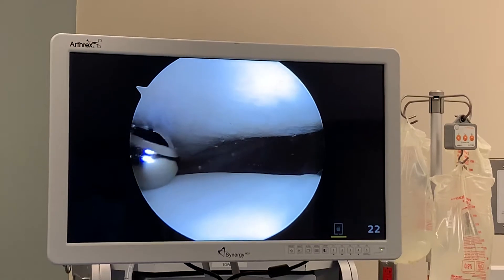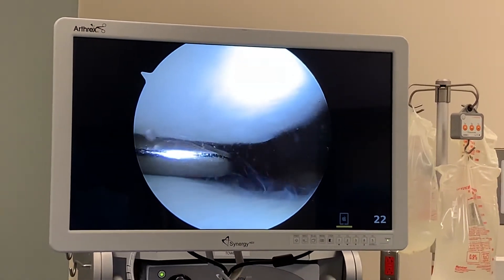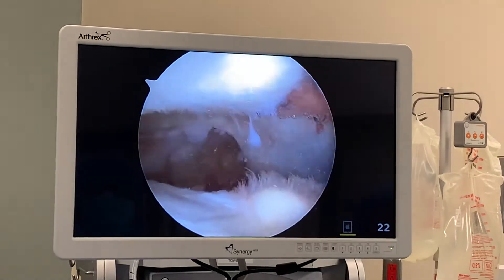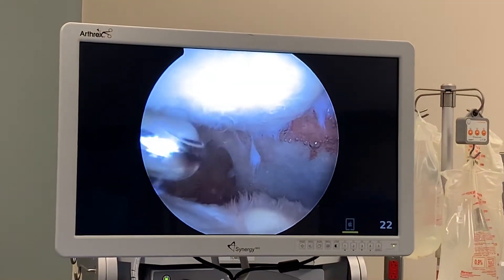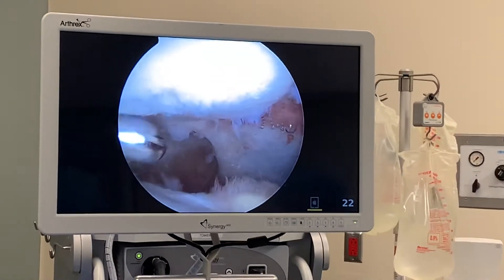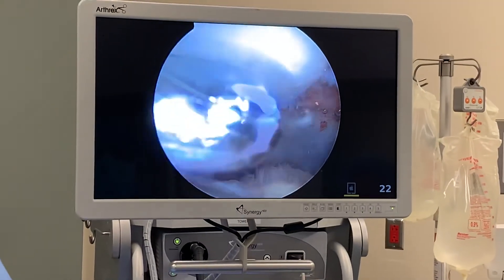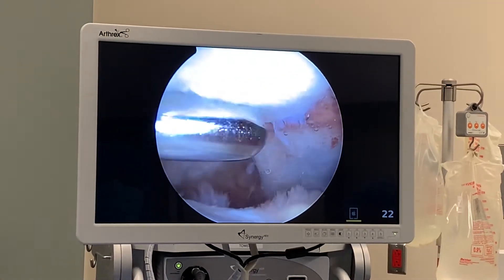Hey Nick, are you still awake? Have you been pretty much awake through the whole case? Awesome. Nick, what do you think about this experience so far — this knee arthroscopy under local anesthesia? You like it? You're going to go to work today? As soon as you walk out of the surgery center? You probably could.